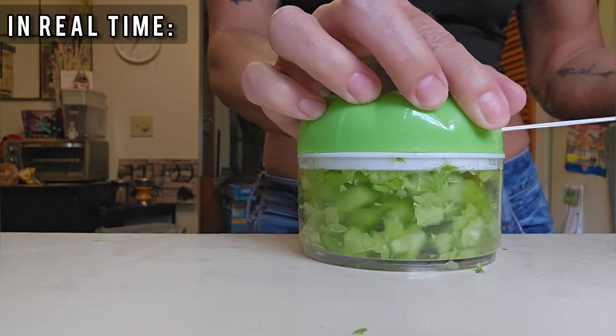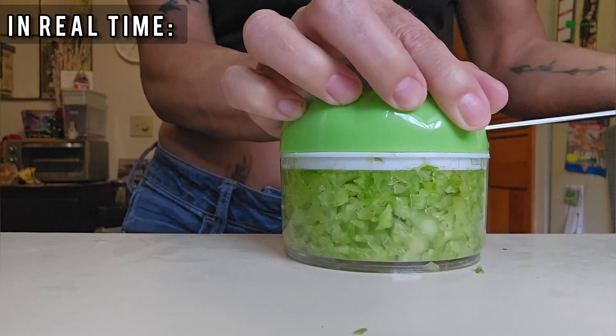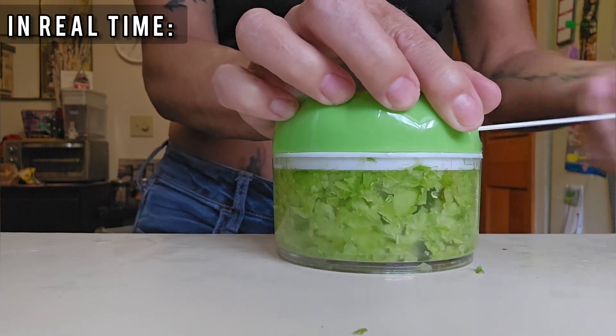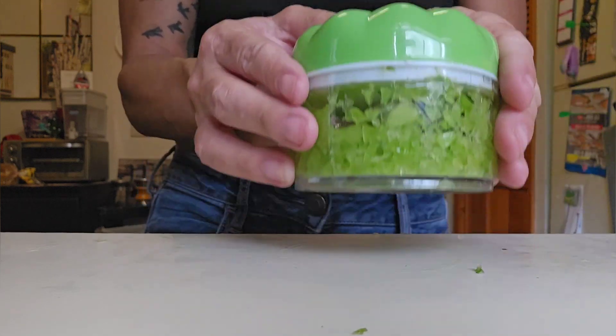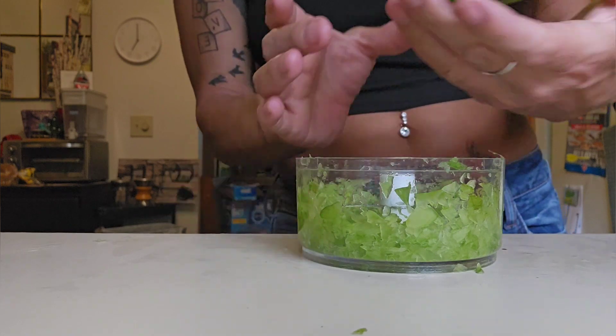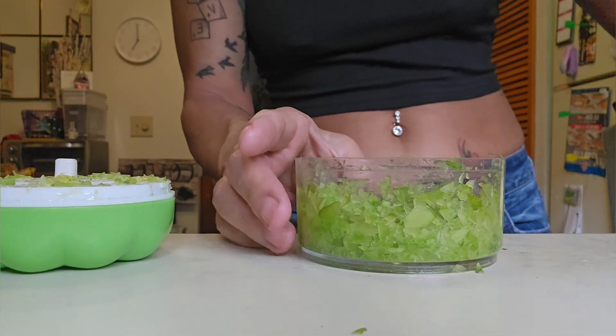You can stop it at any point. I wanted everything to be very finely chopped into tiny small pieces because I'm going to sauté this on the stove with a couple other things. At any point you can stop at your desired size. Once you get that size, knock it all down, pull the lid off, and the blade out — and you're left with beautiful minced celery.